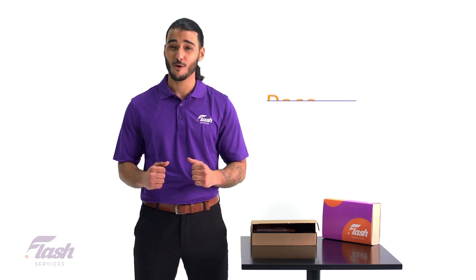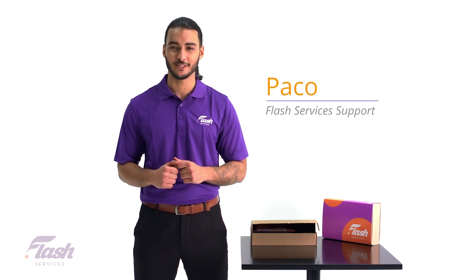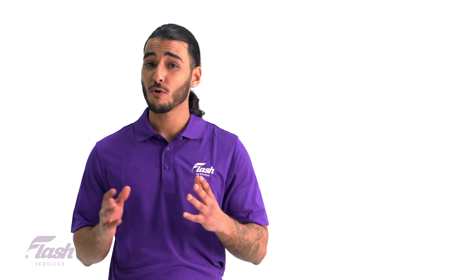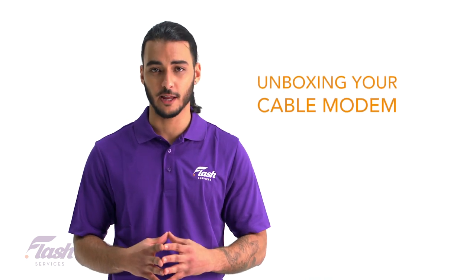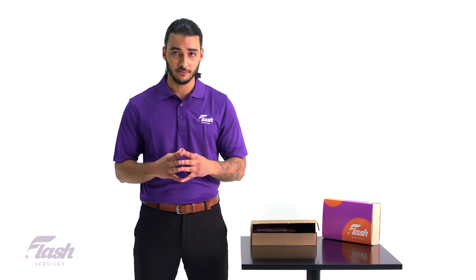Hi, my name is Paco from your Flash Services support team. Today we will go through the unboxing and how to set up your Flash Services cable internet, depending on the modem you receive.